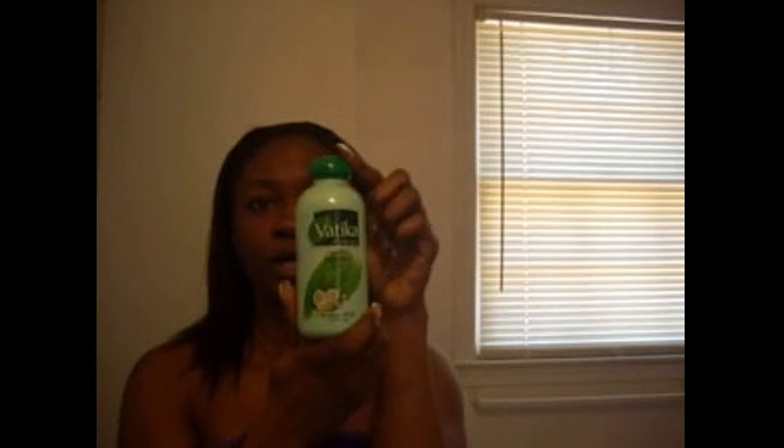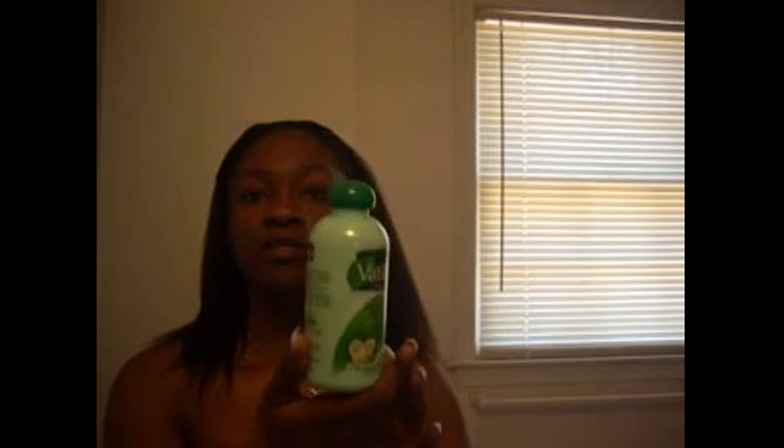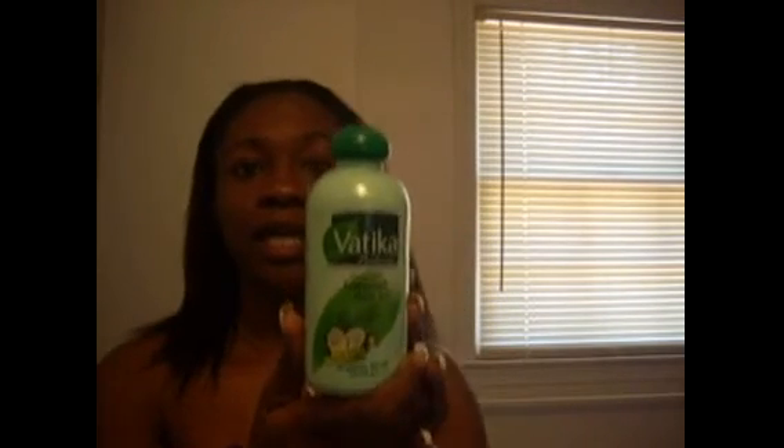Then I put this enriched coconut oil on my hair throughout my hair and on my scalp, covered it with saran wrap again and the skull cap again, and did a moisturizing deep condition for an hour. After I let that sit with the heat locked in, I got back into the shower and conditioned with Herbal Essences Hello Hydration conditioner. I didn't deep condition or anything — I just put that on and let it run throughout my hair to get the majority of the oil out.